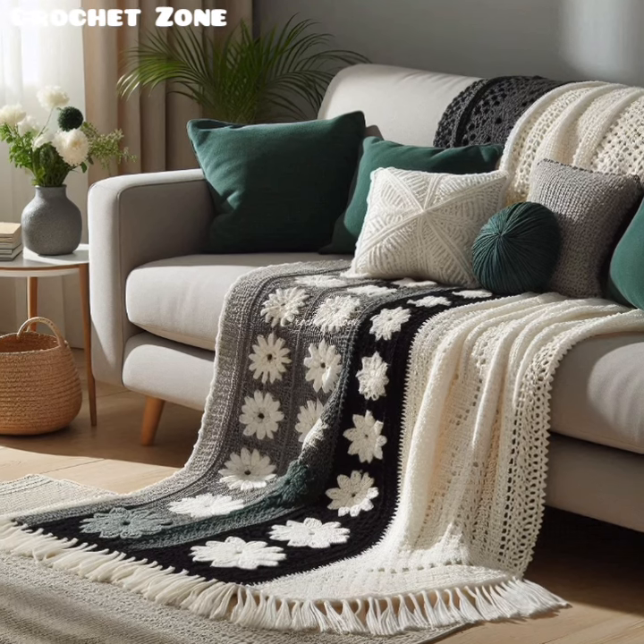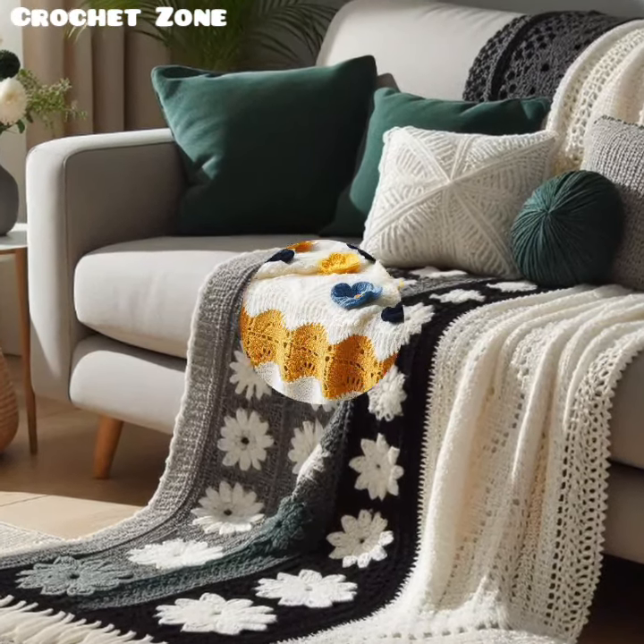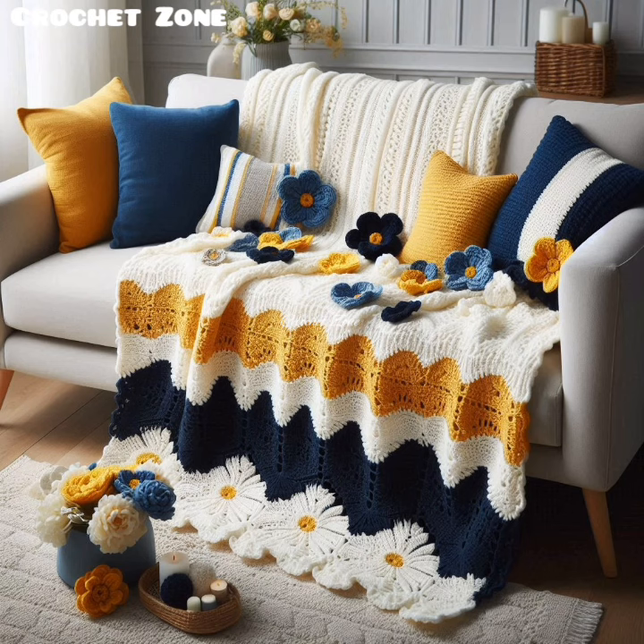Blanket dimensions: a standard sofa blanket size is usually around 60 by 80 inches, but you can customize it to suit your sofa.